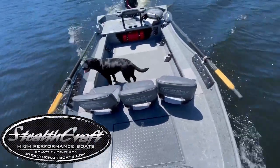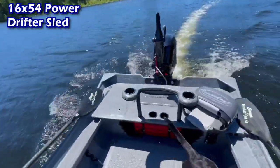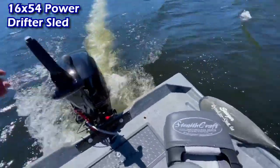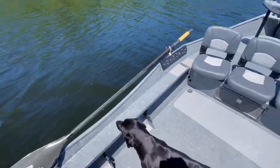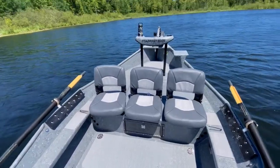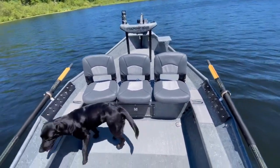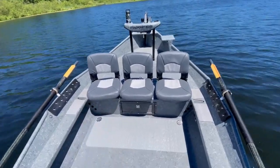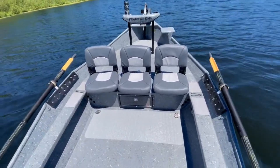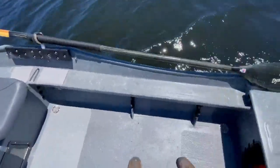Hey guys, bringing you a little onboard video of a 1654 power drifter. We're just letting this motor warm up before we do a little testing here, take some photos. As you can see, this layout is our XXL casting deck — we have the one, two, three seating up there on the front, and we have the full-length rod trays down the side here.